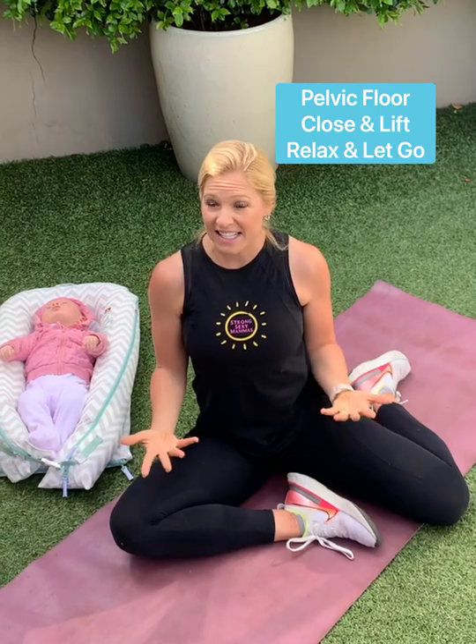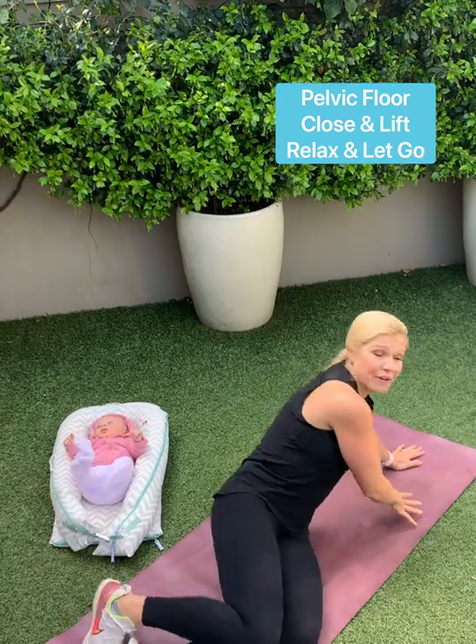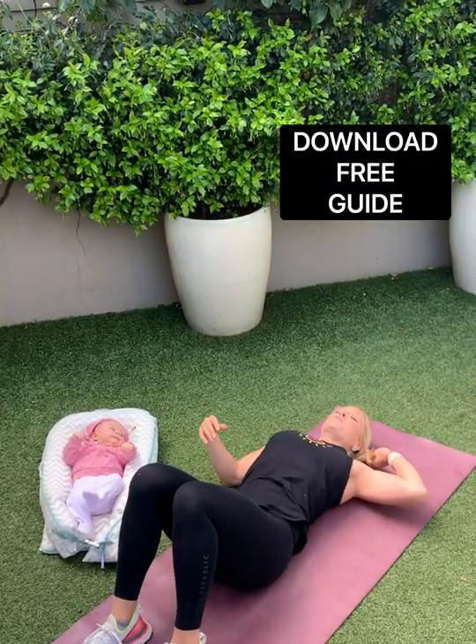We do some of these exercises in our Strong Sexy Mamas classes. I'll show you a couple more that you can also get in a free guide from me — ten free flat tummy and pelvic floor exercises from Strong Sexy Mamas.